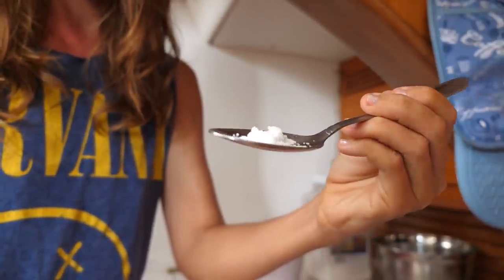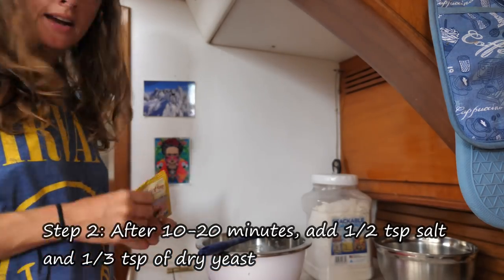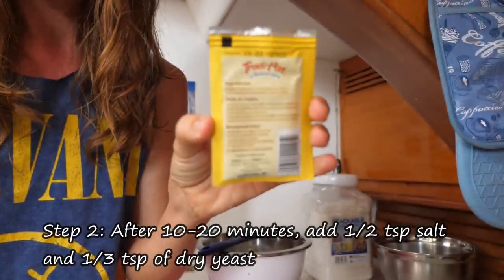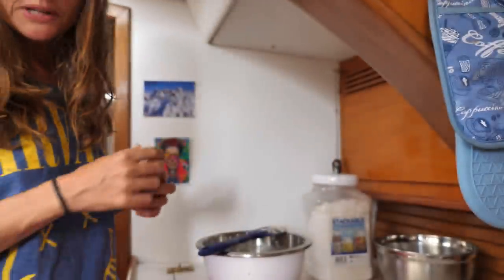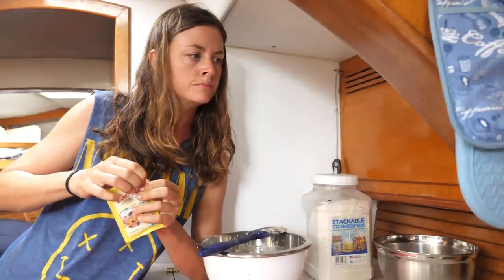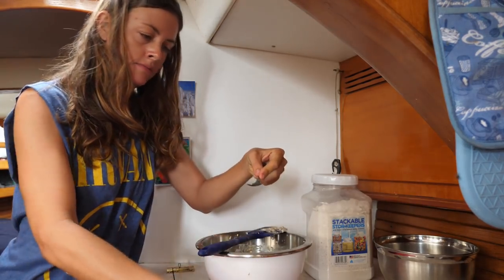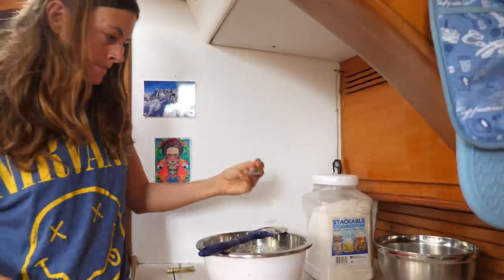The bread has been sitting for 20 minutes. Now we can add half a teaspoon of salt — just sprinkle it in there. I use this very plain, cheapo brand of yeast called Tradi Pan that you can get here in Mexico. The back of the packet will tell you to add a lot — this entire packet, in fact. We will not be doing that. We will be adding only about a third of a teaspoon. It's really not a lot. Sprinkle that in.